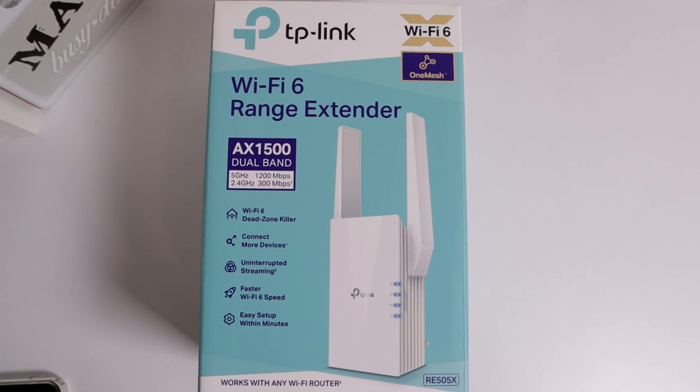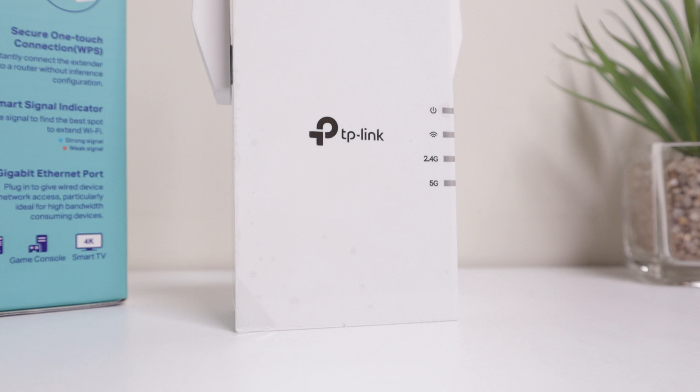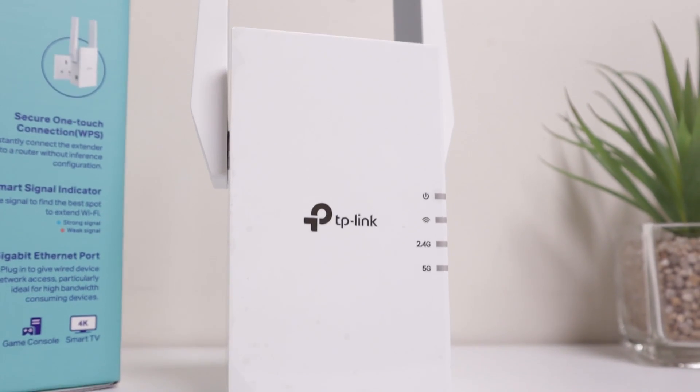The internet setup in my house: in the hallway I have the Hub 4. Then in my home office I have a TP-Link AX15 router, which I'm using as an access point, and that is also providing ethernet connection to my PC. Then on the second floor I have powerline adapters.